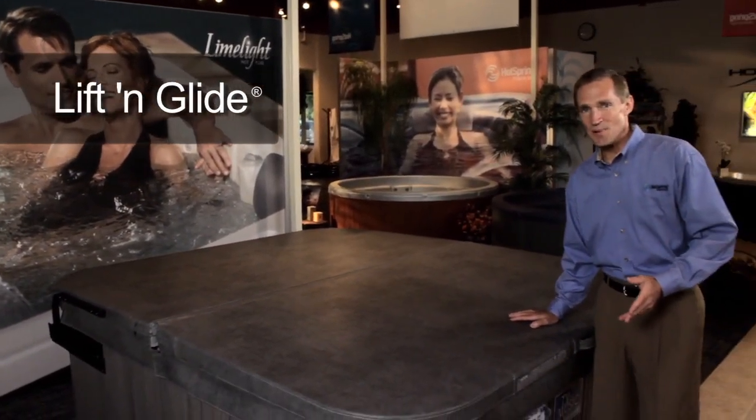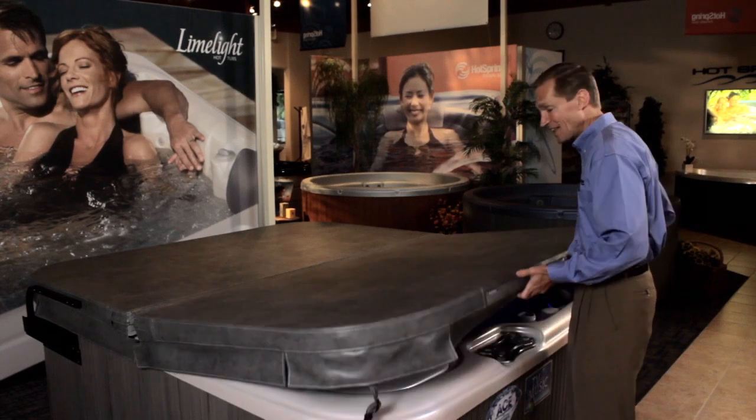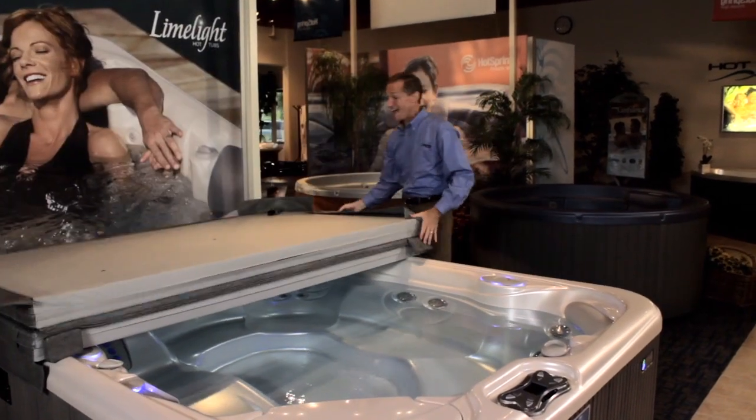The Lift and Glide system by HotSpring spa makes hot tub access as easy as one, two, three. Just lift to engage the glide mechanism, push the cover back, and then simply flip the cover open. It's really just as easy as that.